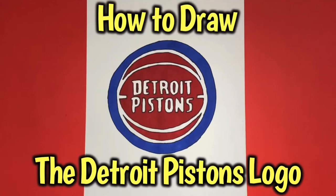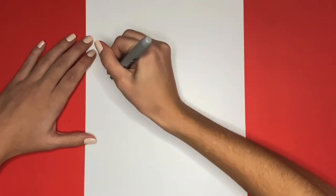How to draw the Detroit Pistons logo. First we are going to start off by drawing a big circle in the middle of our page.